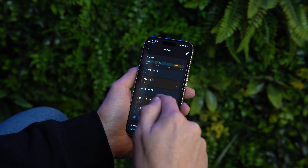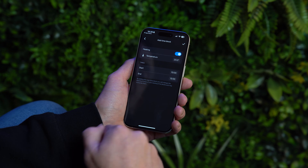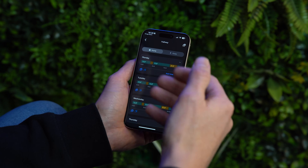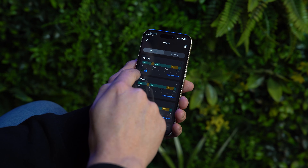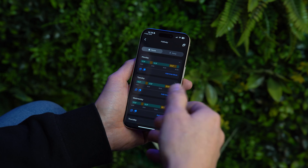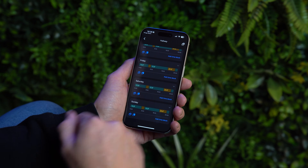As standard you get five blocks in your daily schedule, but you can add a sixth or seventh block at the bottom by specifying when you want it to come on, come off, and the desired temperature. You can also use the copy section to copy a day's schedule to another day — for example, running Monday to Friday on one schedule and the weekend on a different heating pattern.